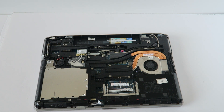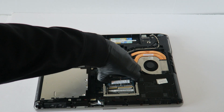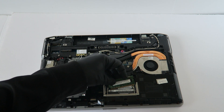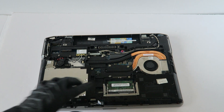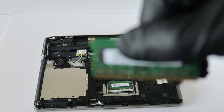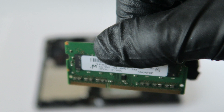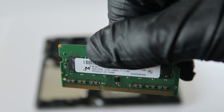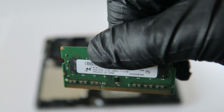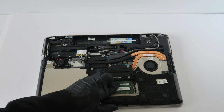That will be the last part — the memory upgrade. I'm going to be using a matched pair, 4 gigs per each DIMM. Remove this one with the clip left and right. The memory I'm using — let me zoom in the camera — the memory I'm using for each DIMM is PC3-12800S. That's 8 gigs total.